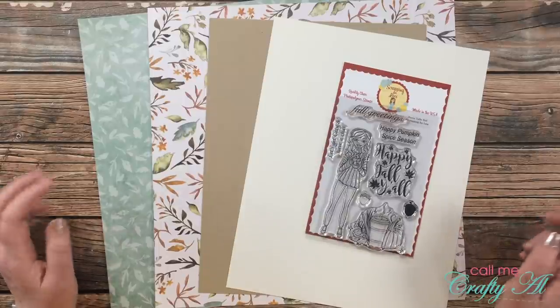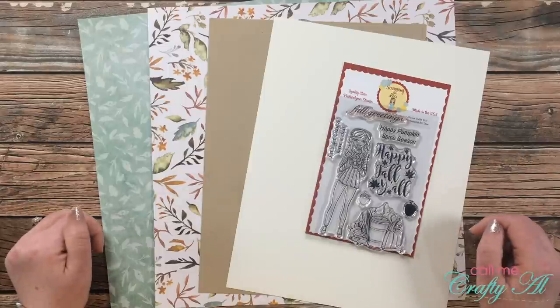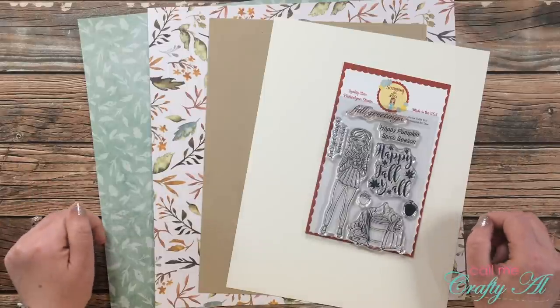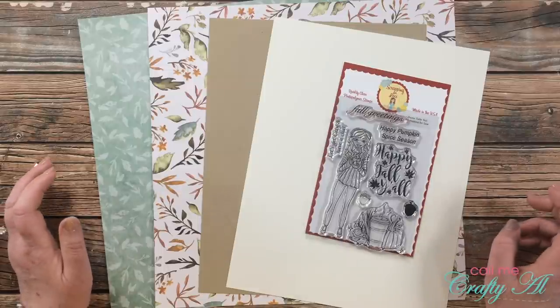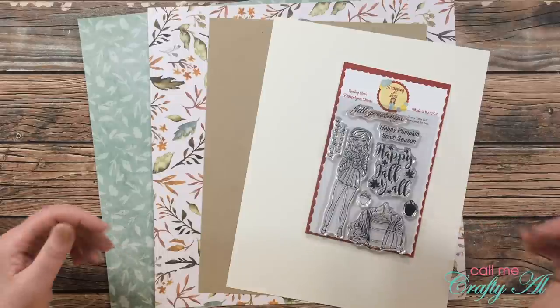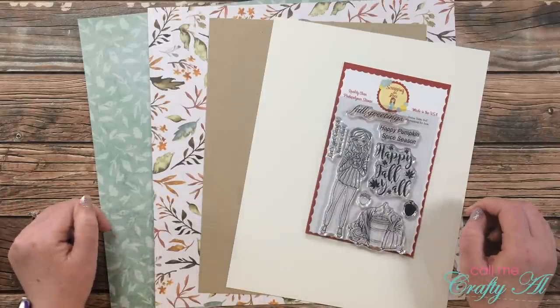Hello crafty friends, it's Alicia of the Call Me Crafty Ow YouTube channel, and it is the 1st of September, which means it is time for a new sheet load of cards. I hope you'll stick around, see what the sketch looks like this month, see the first set I made, and find out how you can download the printable if you're a subscriber to my channel.